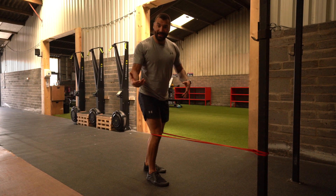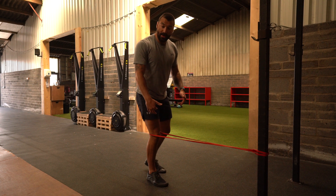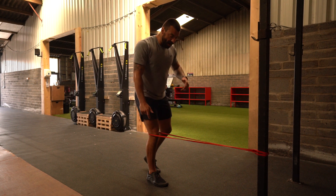Hi guys, so here we have a terminal knee extension, really good for building strength and stability in our knee. So what we're going to do is we're going to hook the band up here, hook it behind the knee.